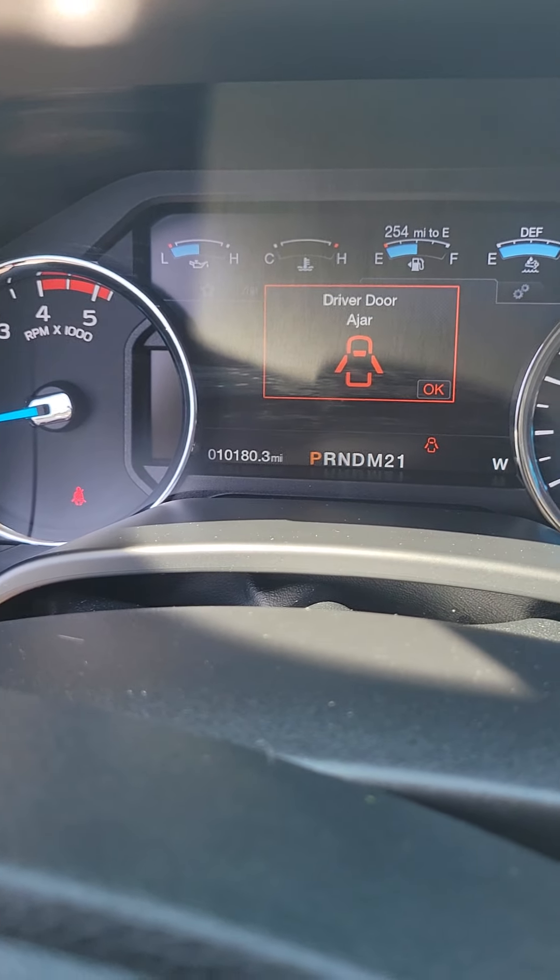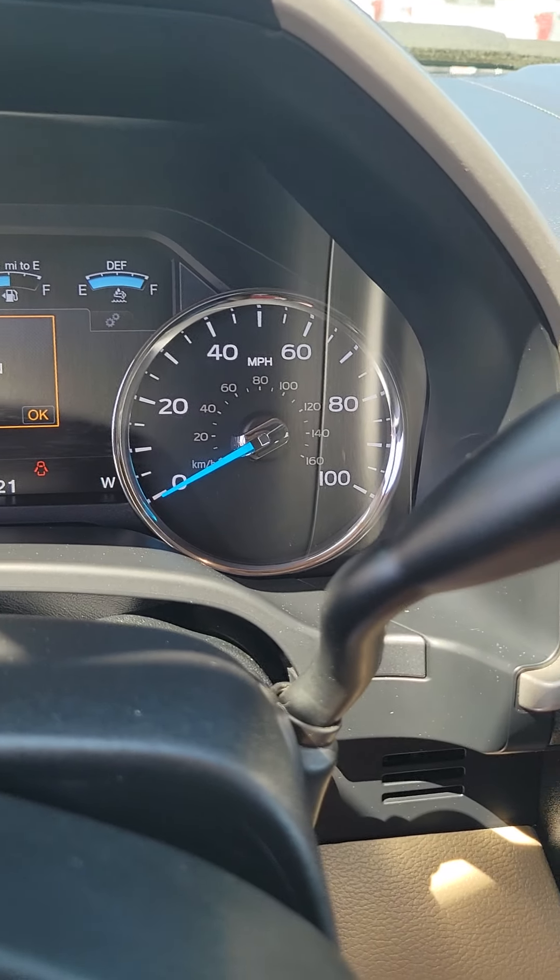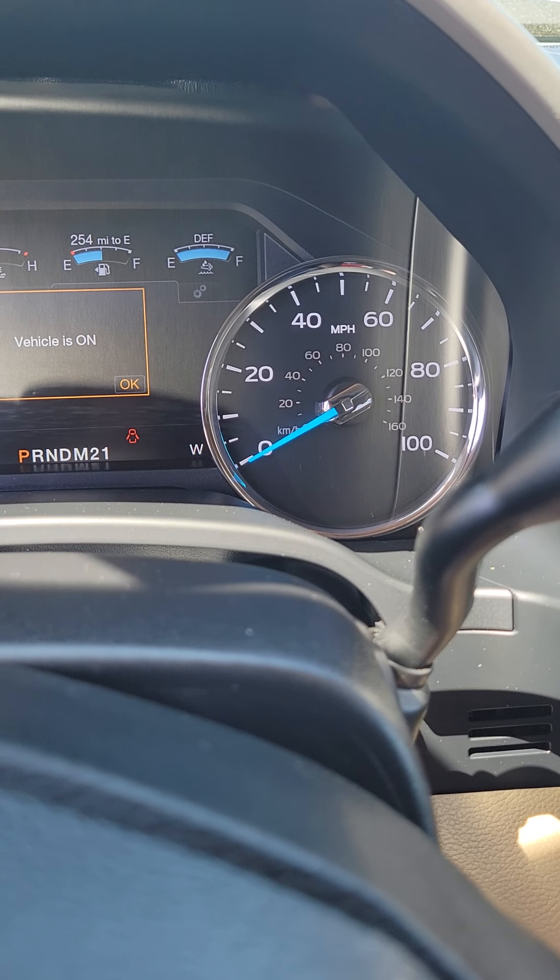So 10,180 miles on it. So it might have some factory warranty left, I believe on the powertrain and drivetrain.